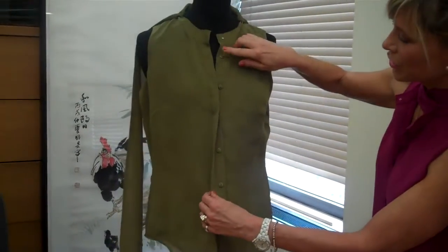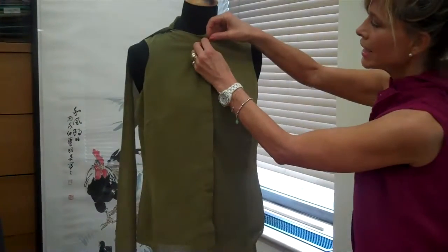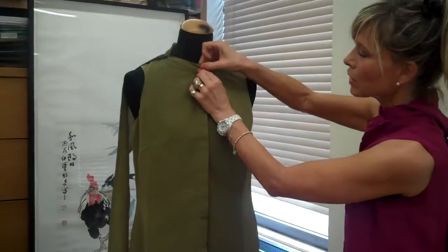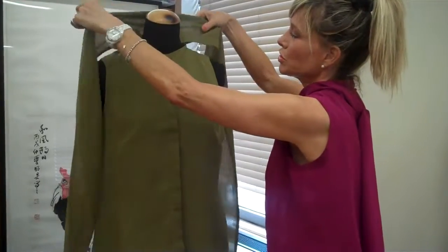There are six buttons in the front, plus a snap that makes it, when you're not wearing the scarf, a beautiful, clean, very modern Nehru column. And then, of course, the removable scarf.